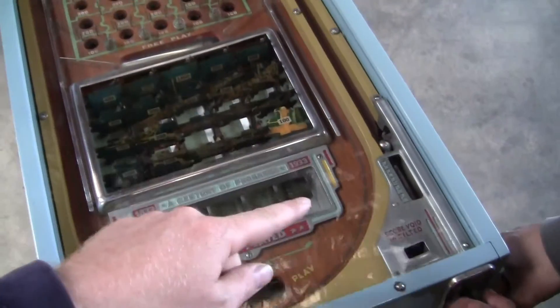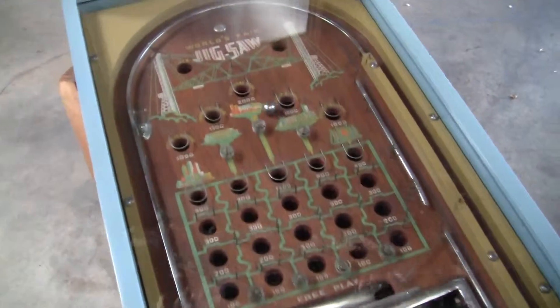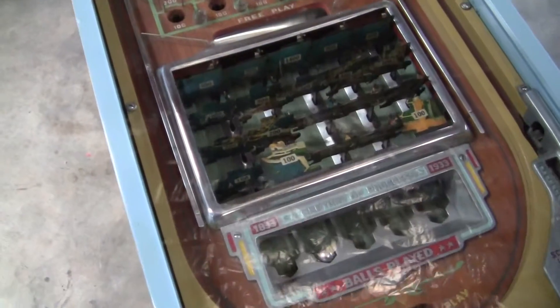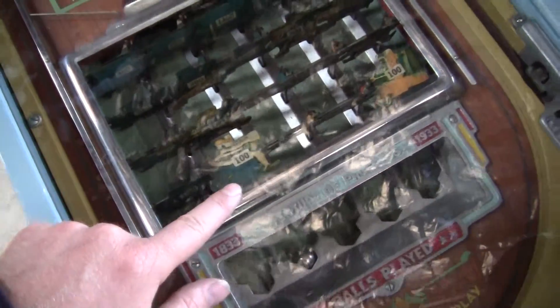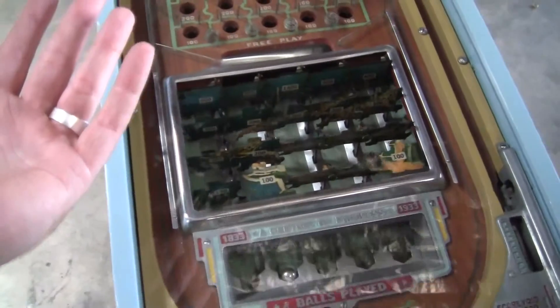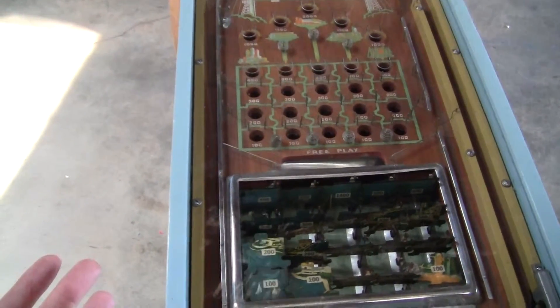Now we're going to do the second ball — knock the corresponding puzzle piece down right there. Your goal is to get all the puzzle pieces to fly up or flap up. That's a hard game.